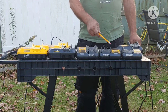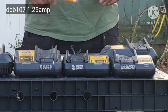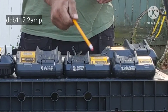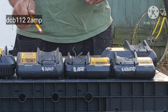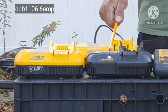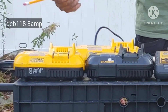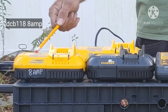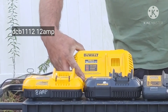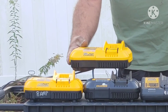Everything is designated DCB, so we're just going to go with the numbers. Right here we have the 107 which is 1.25 amps, the 112 which is 2 amps, the 115 which is 4 amps, the 1106 which is 6 amps, the 118 which is 8 amps, and the new 1112 which is 12 amps.